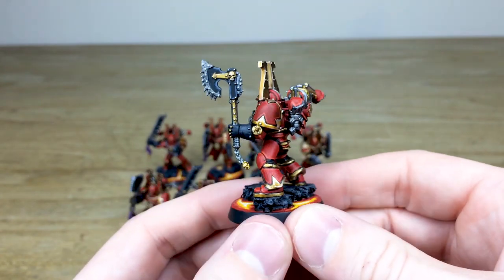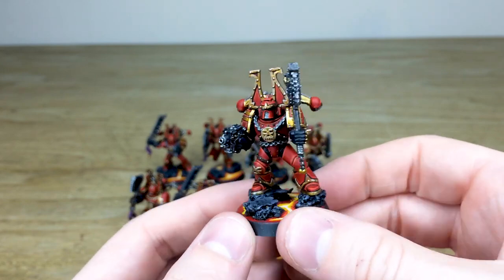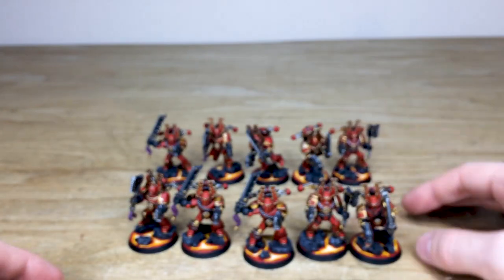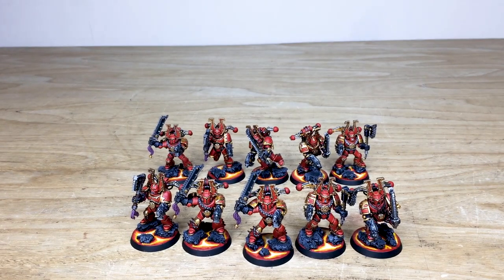Again, a lovely super clean paint job that Mark has done on all of these miniatures. I do hope that you have liked them — they're now off to go and ransack some poor Imperial city. Thank you so much for watching.